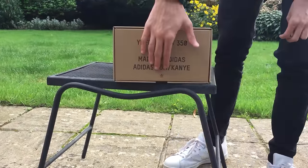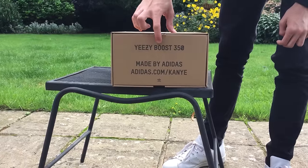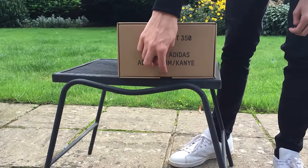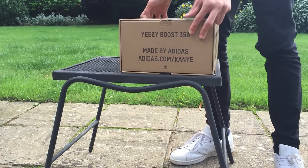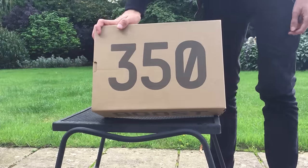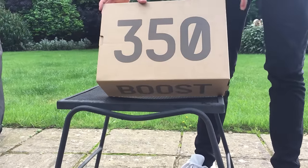One side has the same thing on the other side but without the label — Yeezy Boost 350, made by Adidas, Adidas.com slash Kanye, and the Adidas Originals logo. The top of the box lastly says 350, which is the model — it says 350 but these are the V2s. This is the short model.